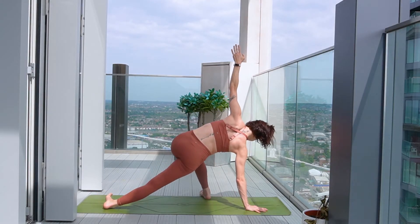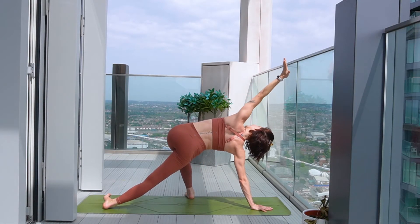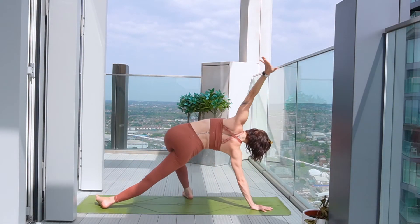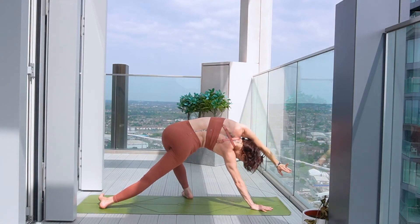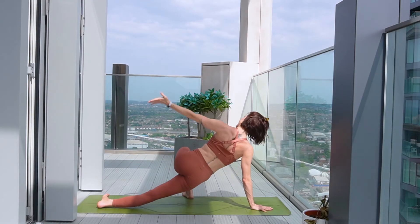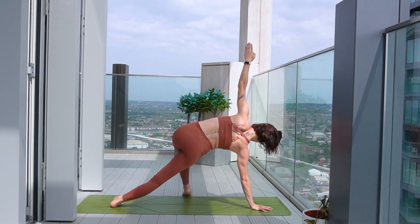From here, let's heel toe the left leg round, coming onto the outer edge of the right foot. And then when you're ready, exhale, soften the hips down, reach the left hand back. Inhale to press the hips up to the sky, and exhale to lower. Again, inhale to reach it up, grounding through the right foot this time, coming to side plank. Bring the left leg on top of the right, or maybe bending the knee, hugging the foot into the leg.